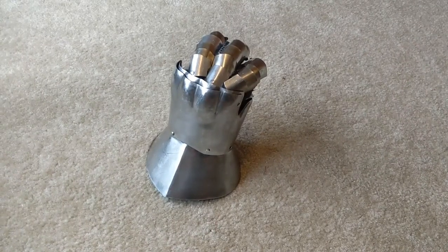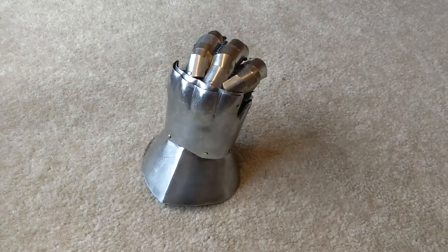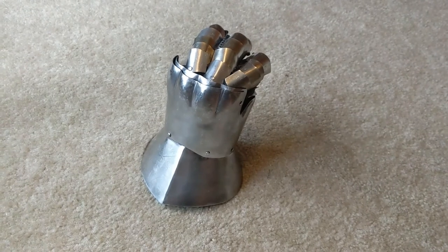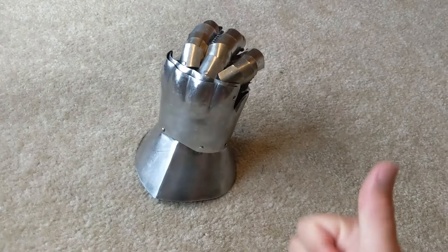Hello everybody, I'm Brick, and welcome back to My Tip to History. Today, we're going to talk about a piece of armor. This is an hourglass gauntlet — or at least, my attempt at making an hourglass gauntlet. So, here we go.